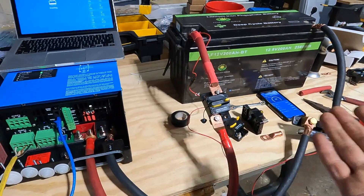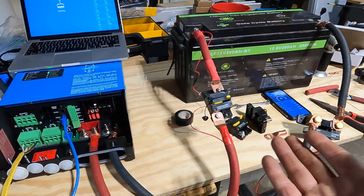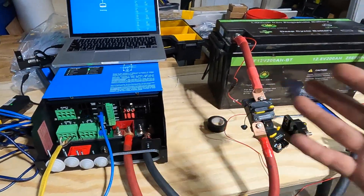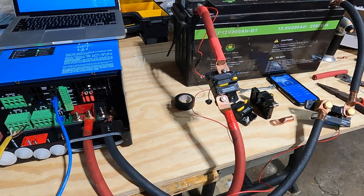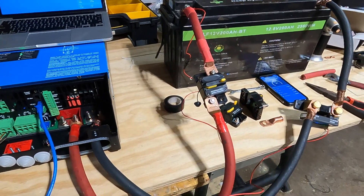What else do you want me to test? I'm having fun with these experiments — I already tested solar panels and now this. I've got a couple more solar panel ideas, but anything related to solar, off-grid, and batteries, I'd love to test it. I've got time for the rest of the summer, so leave your ideas in the comments below. See you guys next time!